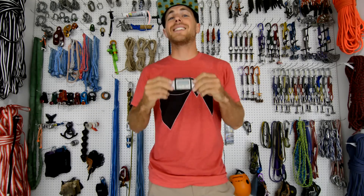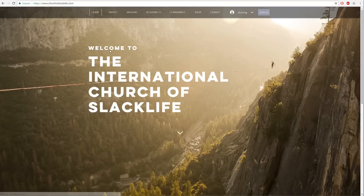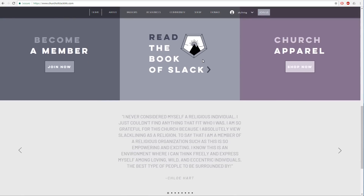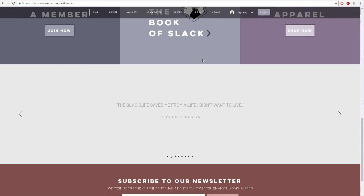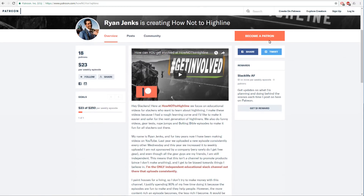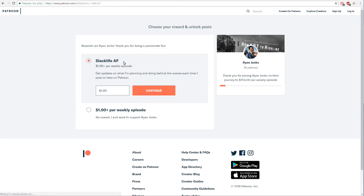Before we get to the test, let me plug a few things. If you haven't seen the International Church of Slack Life, go check it out on slackline.com and get involved. It really helps this channel if you go to patreon.com and donate $1 per episode — it's only four bucks a month and it really helps make this channel better. All the money I get goes right back into making it awesome.